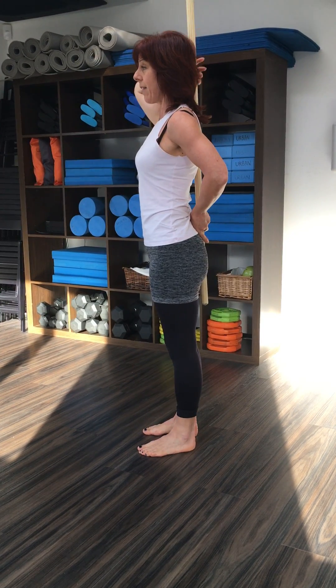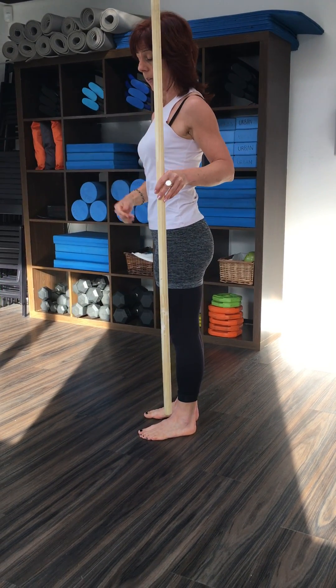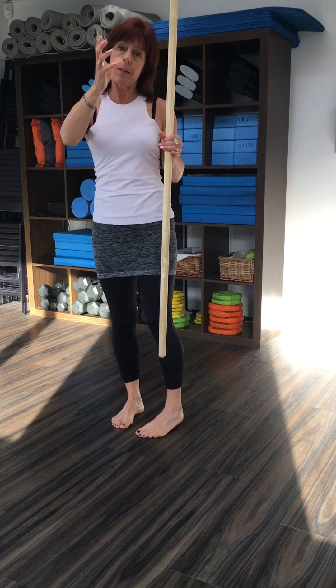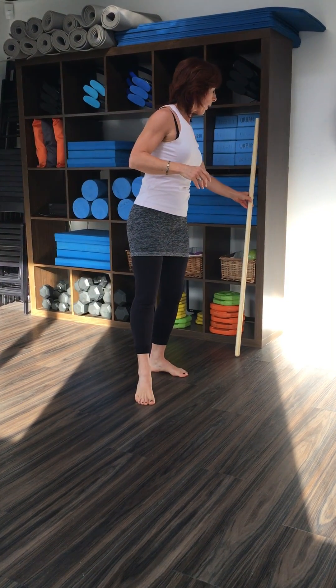So that's me standing in good posture, which could also be interpreted as that lovely straight line down the side of the body. The spine stays in its natural curves and then the movement that I want to talk about is the hip hinge.